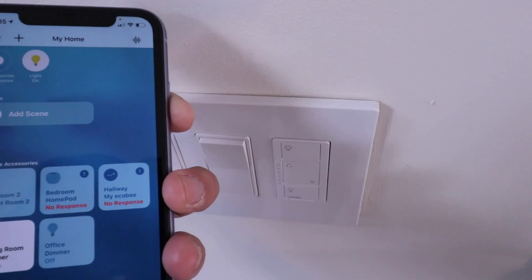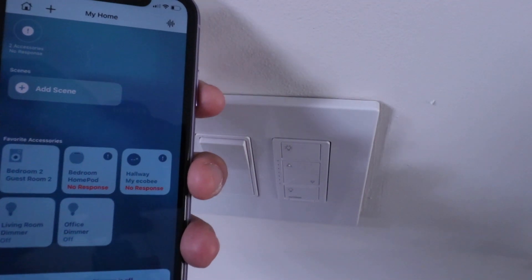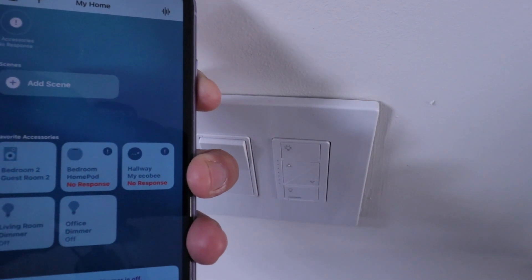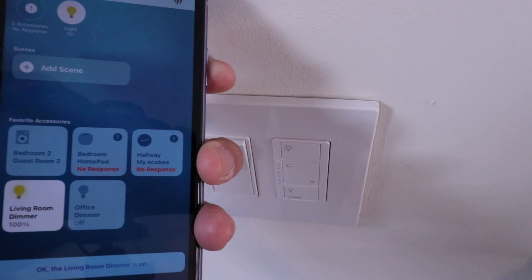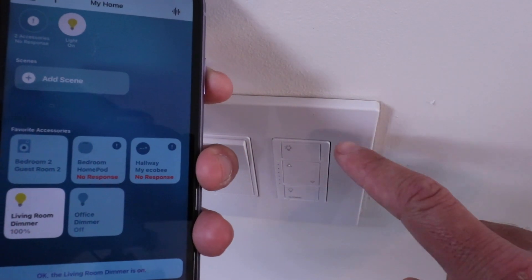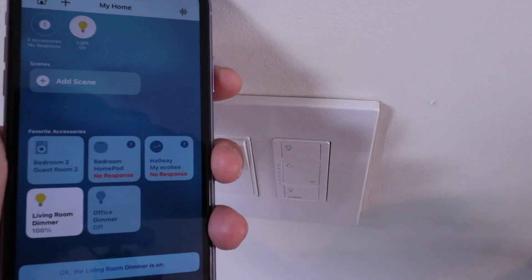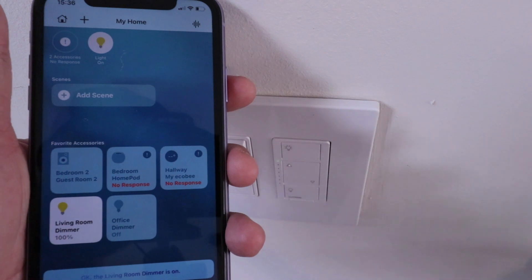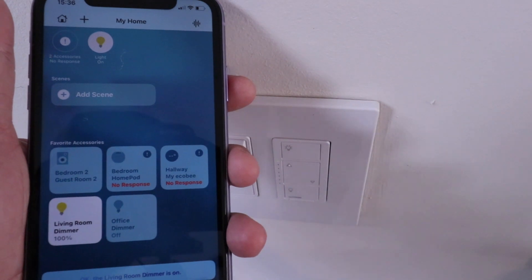The major advantage of adding Lutron Cassetta to HomeKit is that you can use Siri commands to turn on and off your lighting. Let's go ahead and test it out. Hey Siri, turn off living room dimmer. Hey Siri, turn on living room dimmer. So you can see that now that we have HomeKit and Lutron Cassetta connected, we can control it not only from the phone within HomeKit and set up other routines and scenes, but we can also use Siri voice control commands to control our smart light switch.